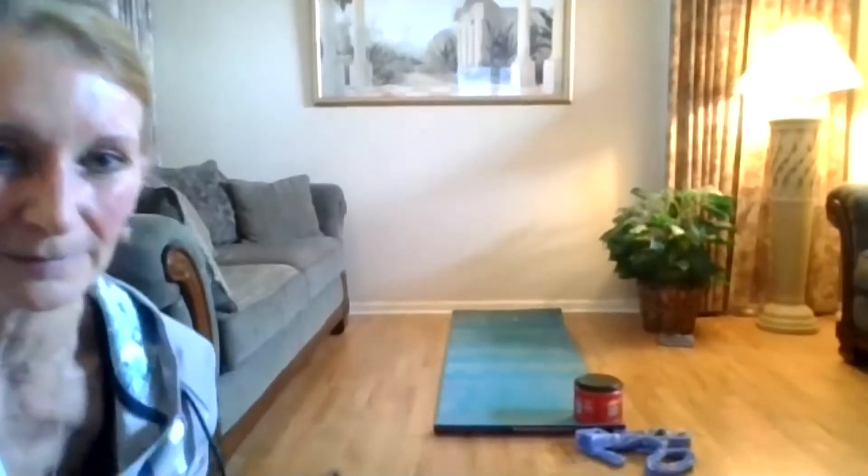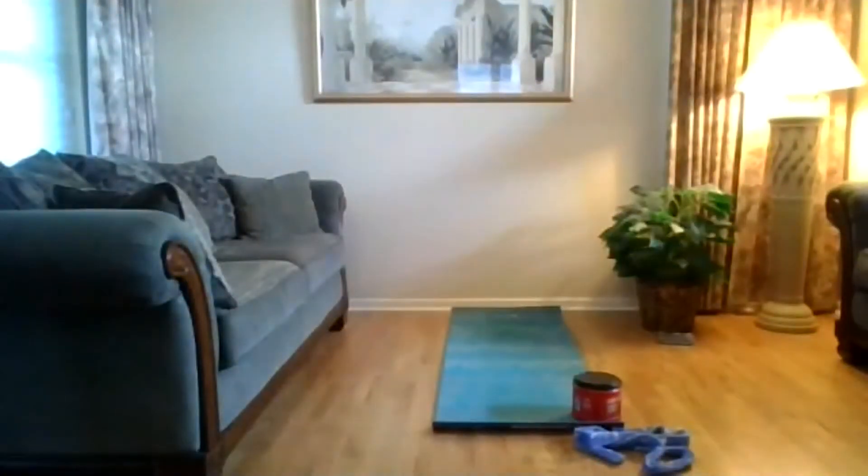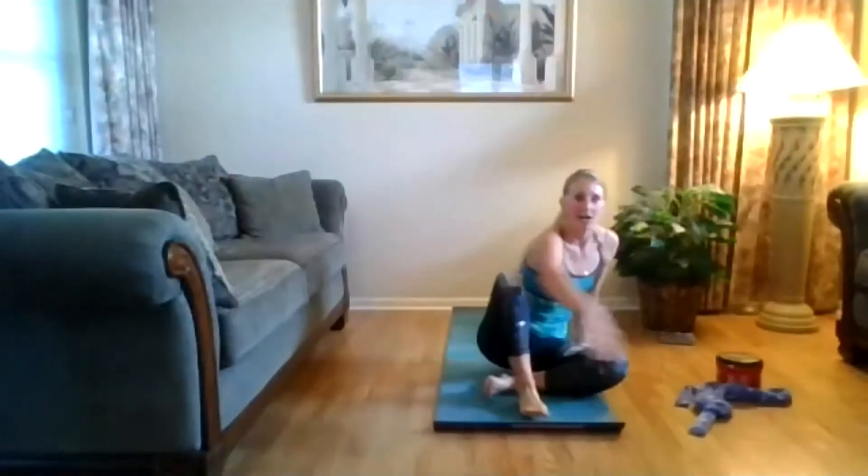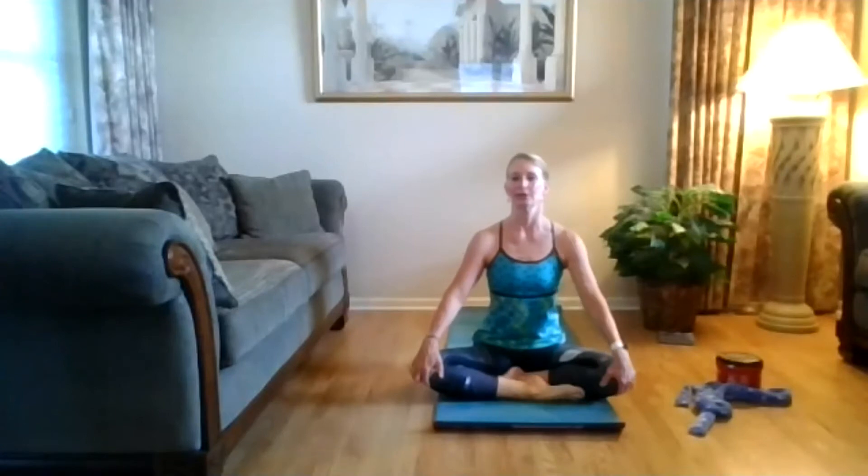Go ahead and start in a comfortable seated position, whatever works best for you. Sitting up nice and tall, rotate your shoulders back and around, crown of your head reaching for the ceiling. Lift and lengthen the back of your neck and breathe here — inhale through your nose, exhale through your mouth. Make sure you're not leaning forward; stack your shoulders on top of your hips.